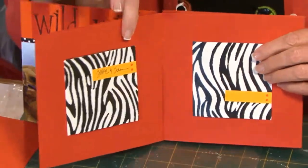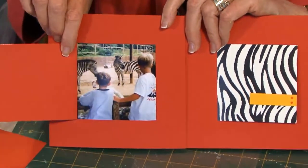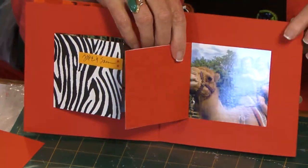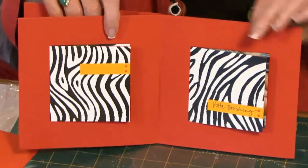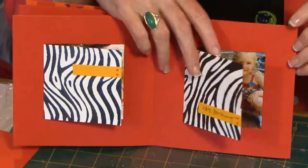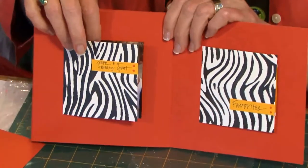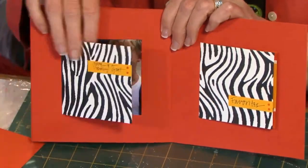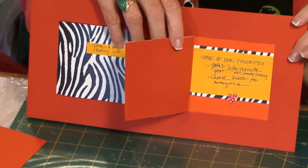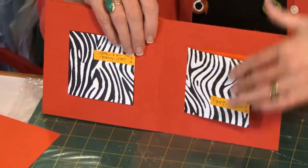If I go to the next set of pages, each one of these is the same. This window opens to reveal the photos inside, and going through all the pages are identical. In each case I've used the zebra print paper to decorate the flap that opens to reveal the photo that sits inside that little window opening. And then I have some journaling in the last section. It's fun to add journaling on the inside flaps as well.